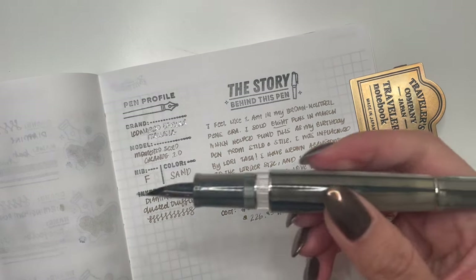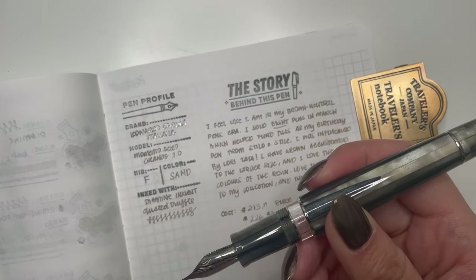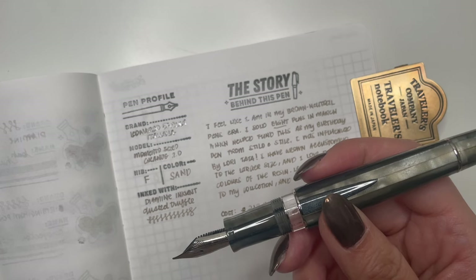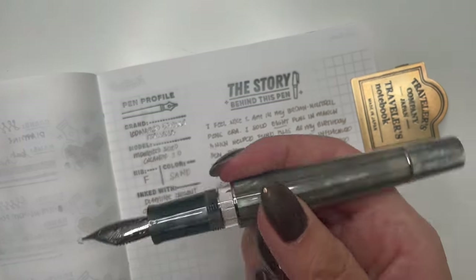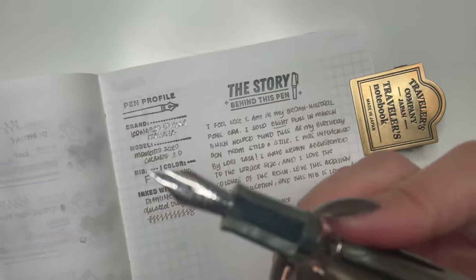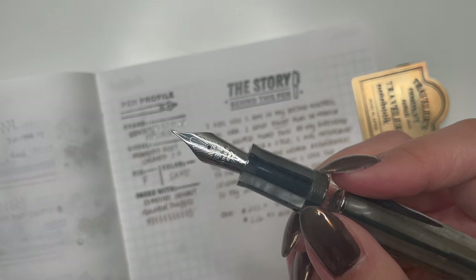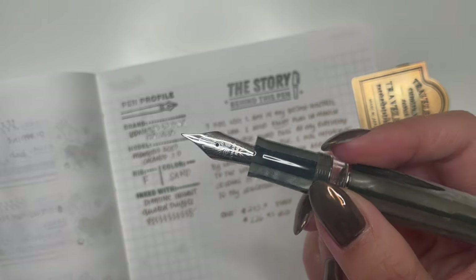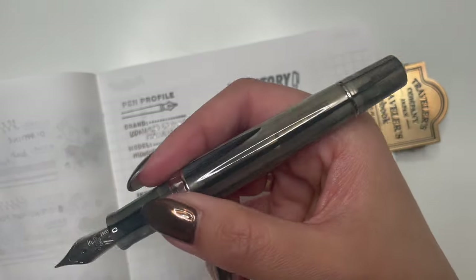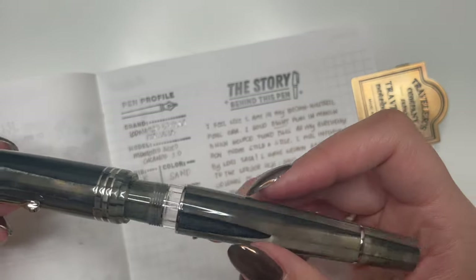This is actually comparable in price to something like an Estabrook Estee, or even the Lamy 2000 is getting close to this price range. I know some people don't think a pen like this is worth it, especially with a steel nib. But in terms of my stance on gold versus steel nibs — there are some steel nibs I like writing with better than gold nibs. It really depends on the pen overall, not just the nib.